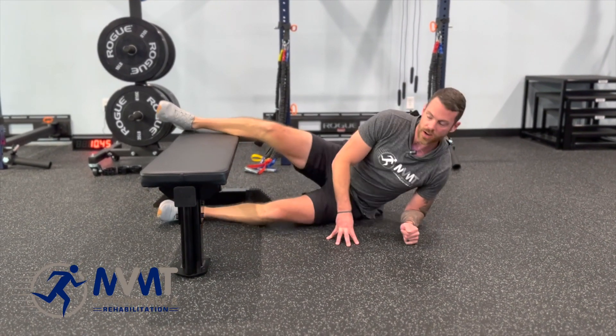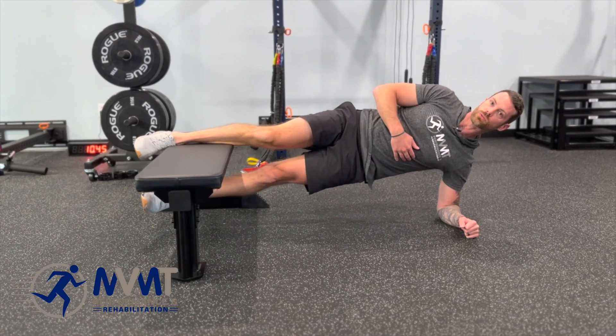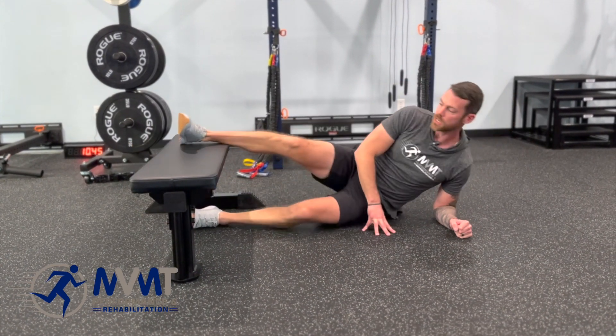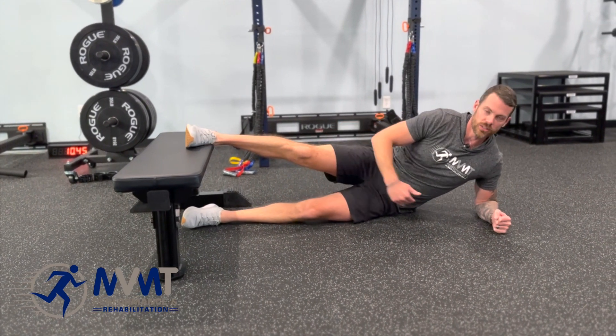As we progress, we can go mid-calf up on the bench, again keeping the shoulders forward. And then finally, keeping the foot on the bench — longer lever, the harder it's going to be.